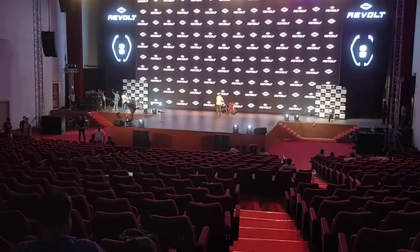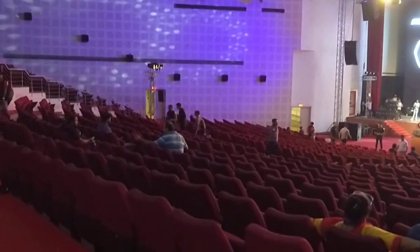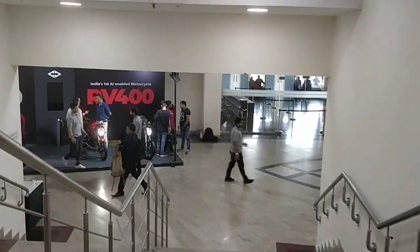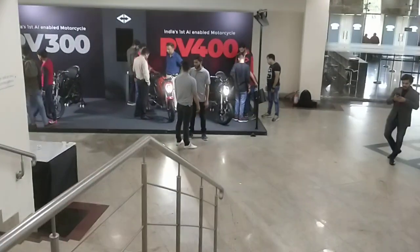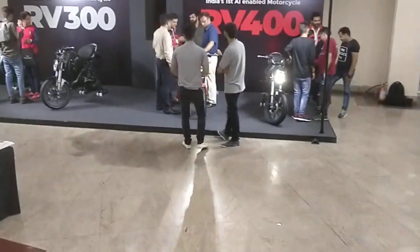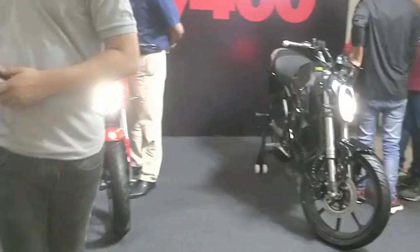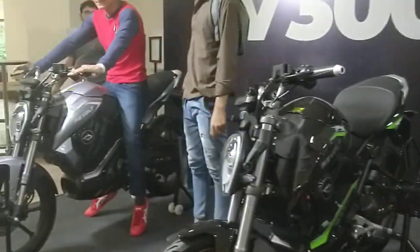That was the stage, and this hall was jam-packed — yes, with students, with those who have pre-booked the RV400, and those who are looking forward to booking it. And here we have quite a few motorcycles on display, which is where I want to take you all because the RV300 is here, and that is quite an exciting motorcycle.